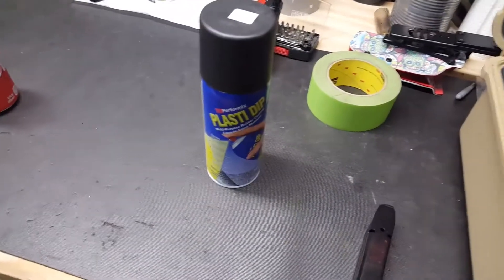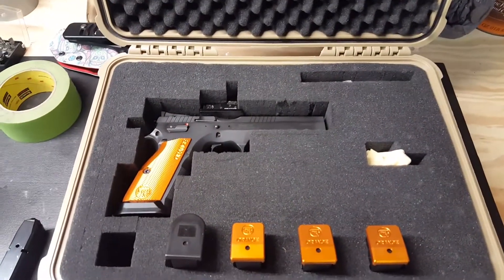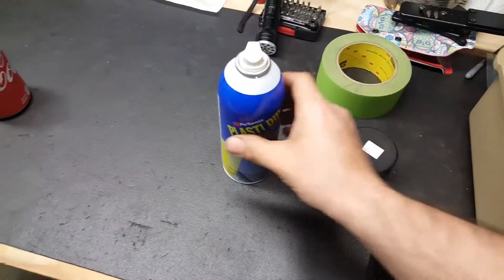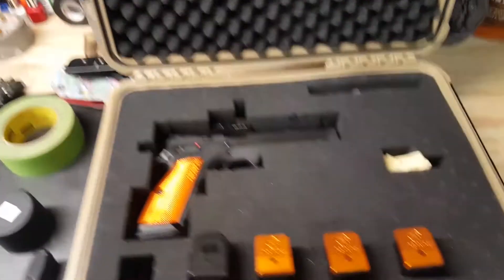I did a little research and found some guys are using Plasti-Dip — they just spray the foam down good and it kind of creates a rubberized coating that helps hold everything together. I'm not sure if it's going to work out or not, but I'll just shake it up good and go to town.